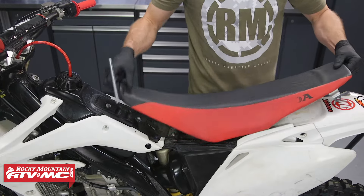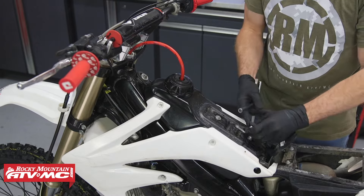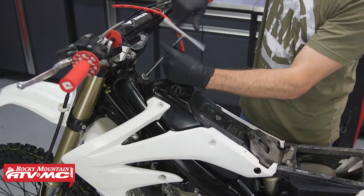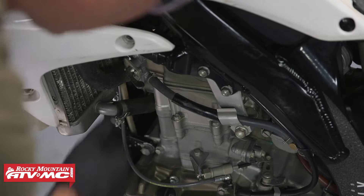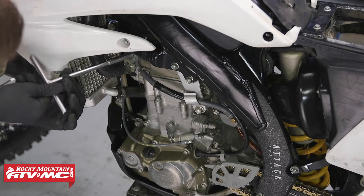We'll start out by removing the seat. The next thing we'll want to do is remove the gas tank. Before you disconnect the fuel hose, make sure your fuel valve is in the off position.